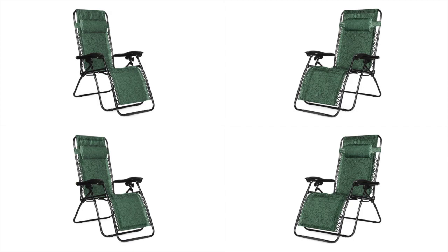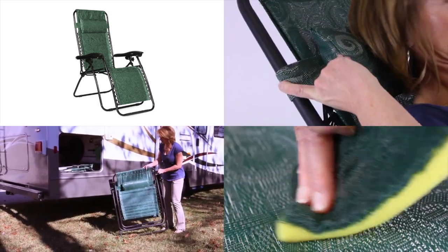Zero gravity recliners — durable, portable, comfortable. CAMCO.